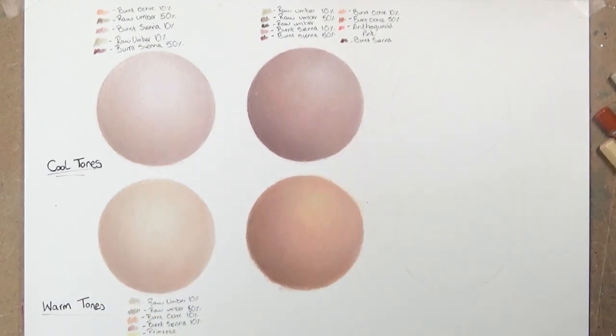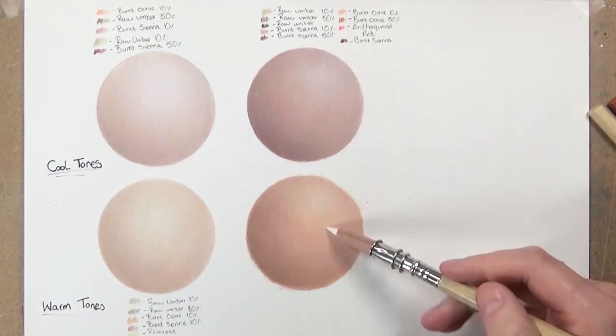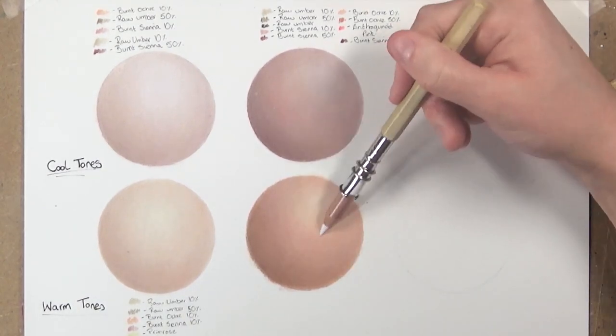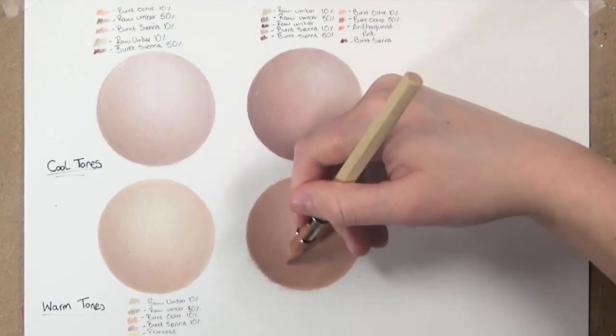Once the first layer is blended, I glaze over with burnt sienna, burnt ochre 50%, the pink colour, and the raw umbers. Then I use the white coloured pencil to add highlights. It's really important that once you've got the correct softness you keep glazing with those individual coloured pencils to get a really rich tone.